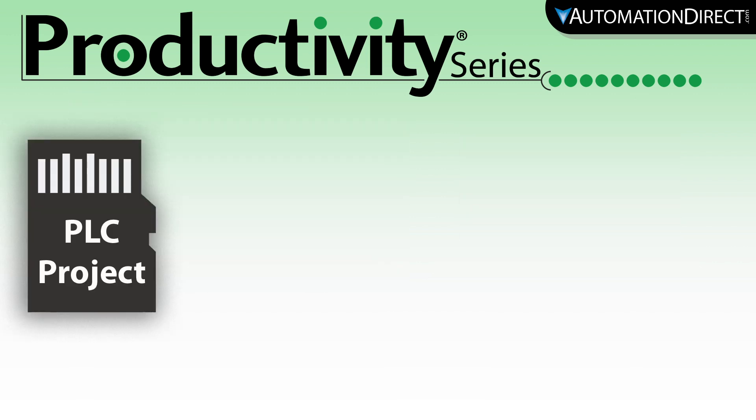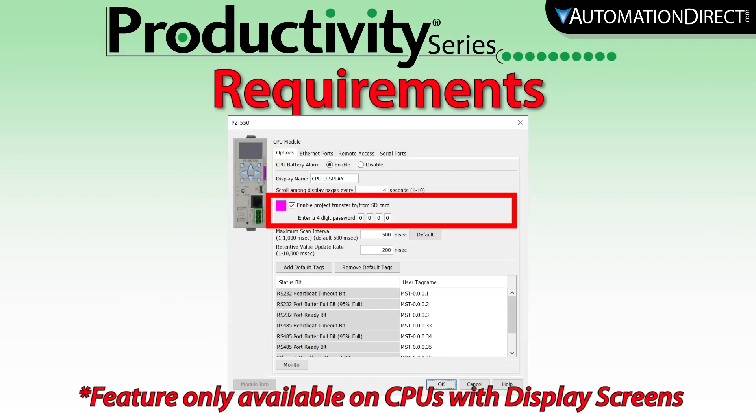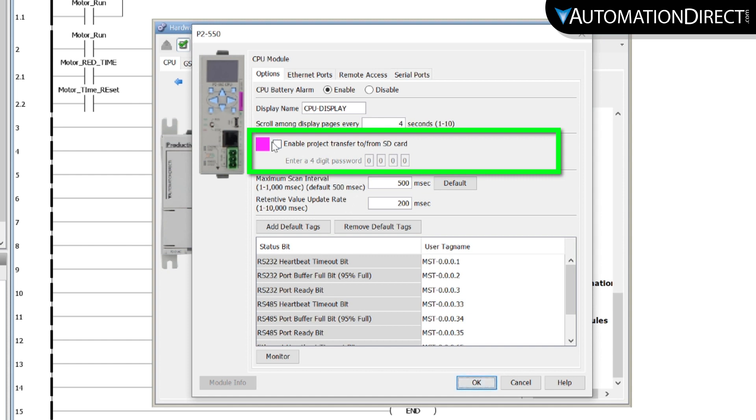Just load the removable media and send it via mail to your customer. The CPU that you want to transfer this project to must have the transfer feature enabled. This can be done by going into the CPU hardware configuration and enabling this feature.